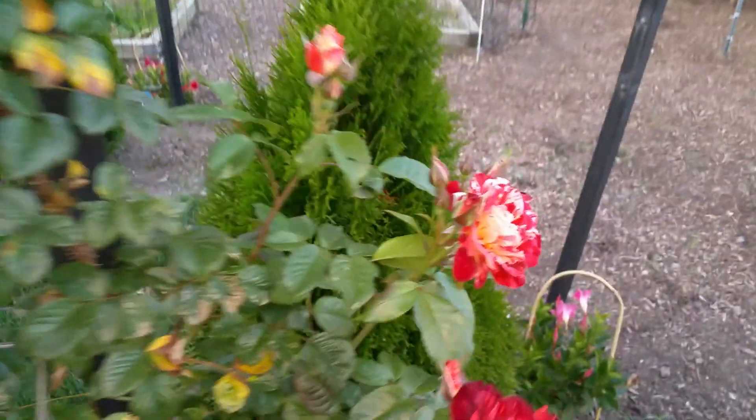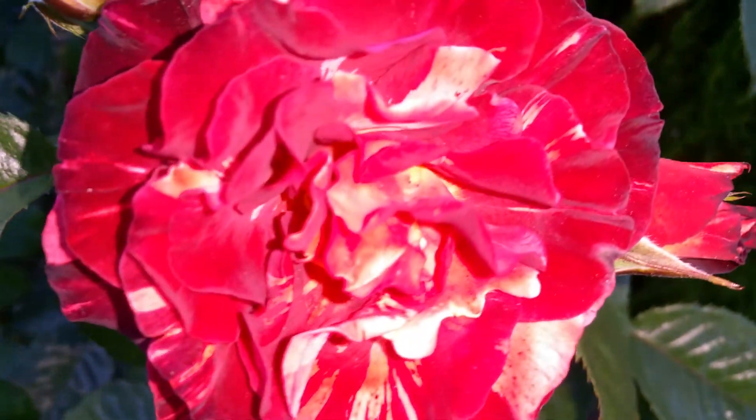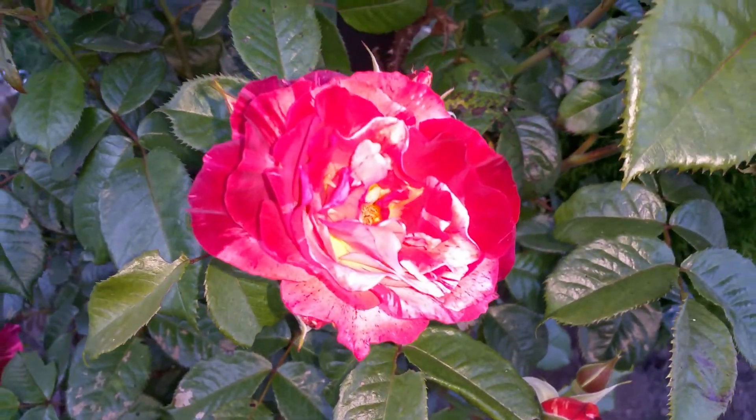These flowers are kind of like — what would you call it — multi-color, tie-dyed almost. I know I have the flash on the camera, so it might be distorting it. But it's really looking good.